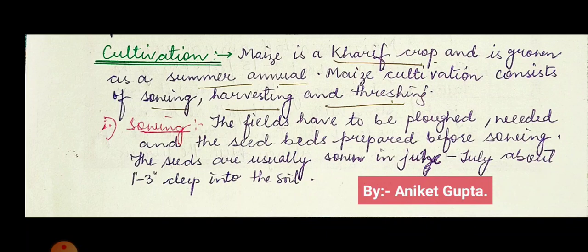Sowing is a process in which the seeds are sown in the field. Prior to sowing, the fields have to be plowed, weeded, and the seed beds prepared. The seeds are usually sown in June or July, about one to three inches deep into the soil.